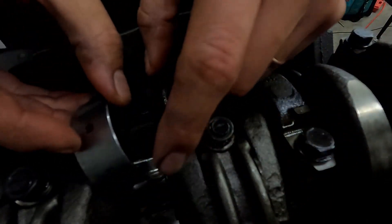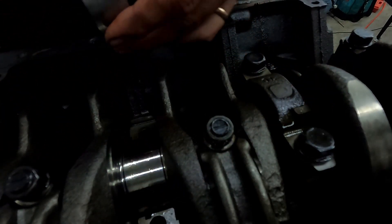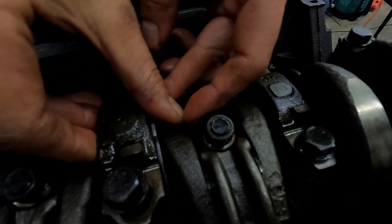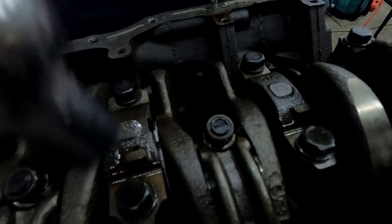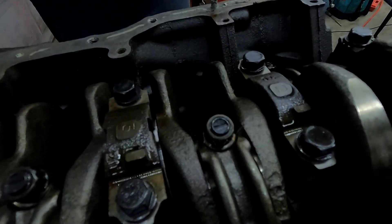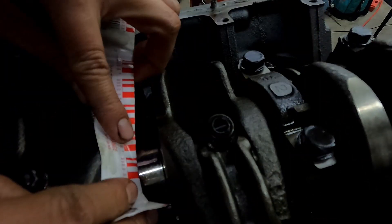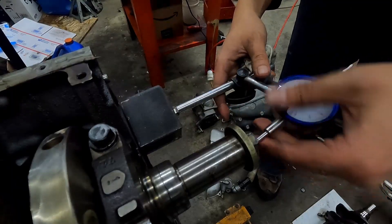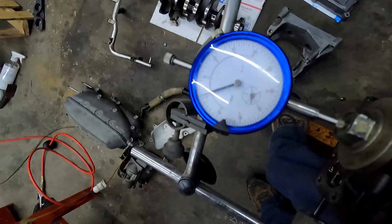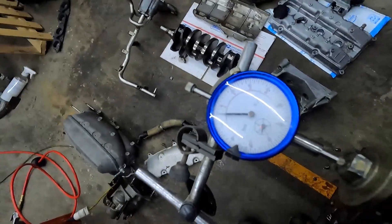There's a groove face down — make sure that's indexed to fall into that groove. Thrust washers, thrust bearings — okay. I'm measuring about three thou.